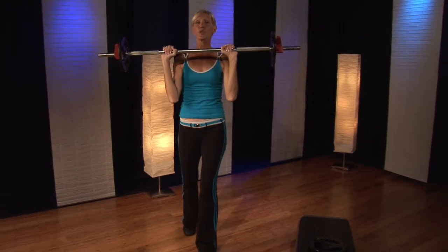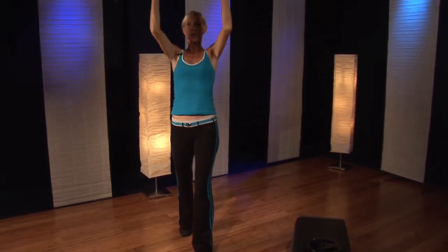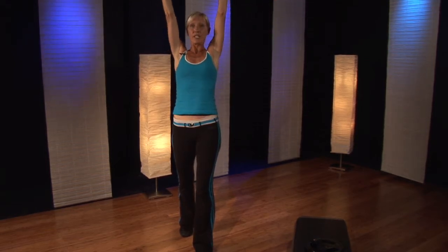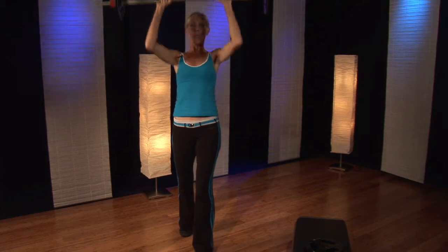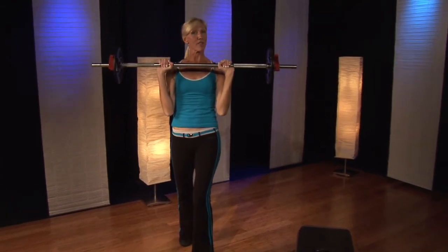You can change the rhythm. You can go up super slow for four and super slow down for a count of four. You can go smoother into two and two. You can go one and then down slow for three. You can even go slow up for three and down quick, and then you've got those singles.